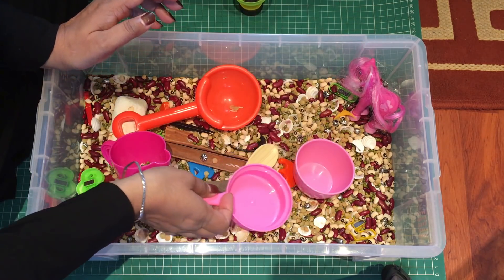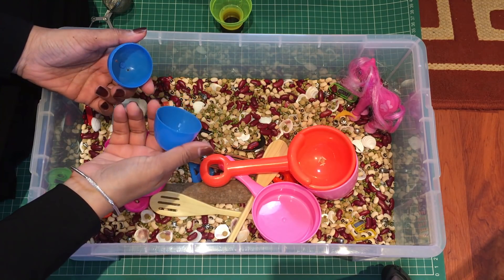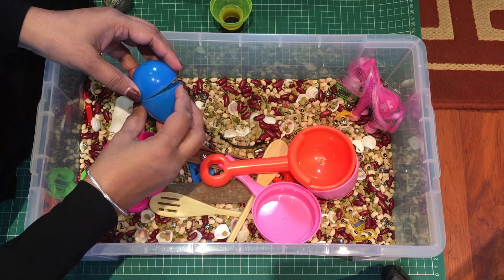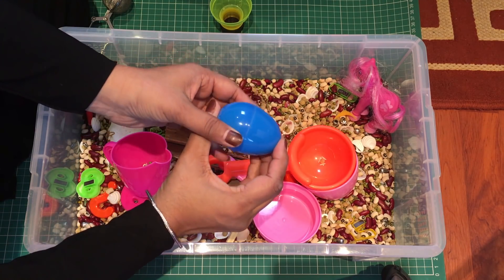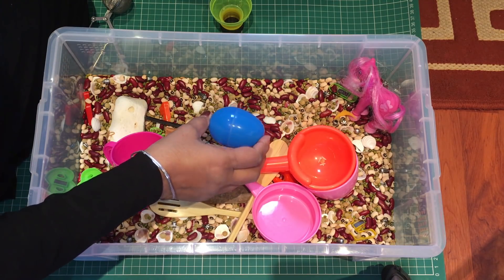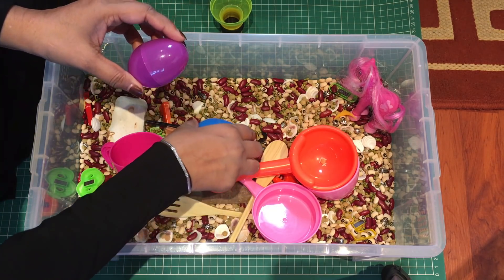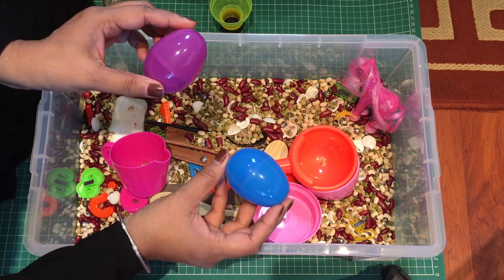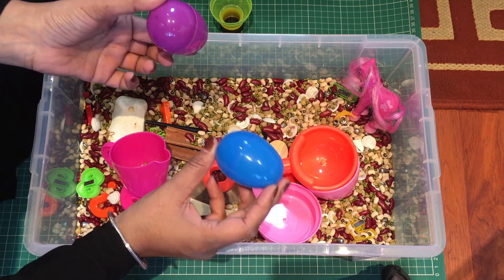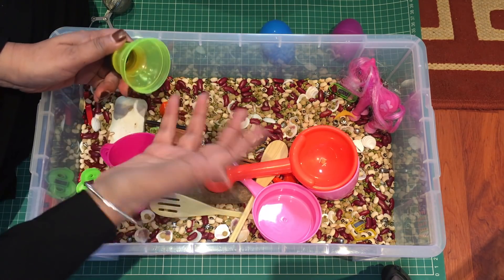Another thing I put in here is these eggs — I've got all different colored ones. You can fill them up and close them, and it creates sounds. If you had two different eggs you could have them distinguish the different sounds — this one is a bit louder, this one is a bit lighter. So again you're developing their hearing as well.